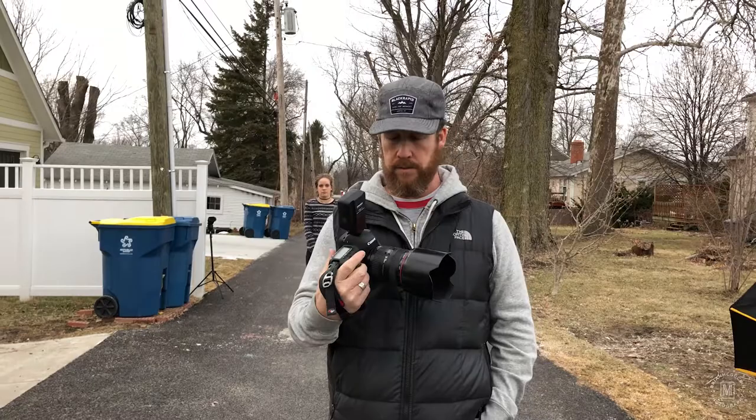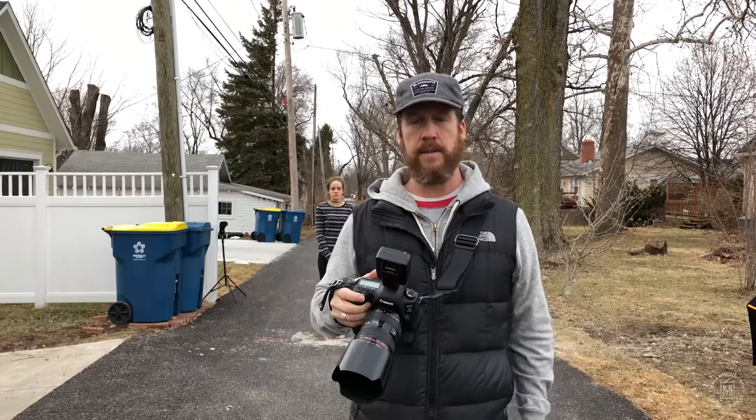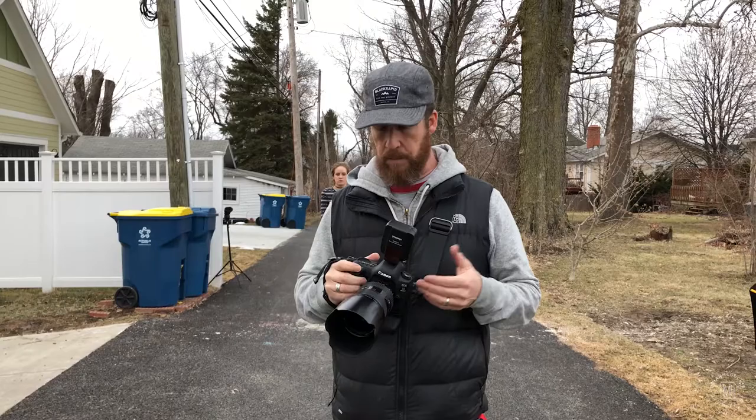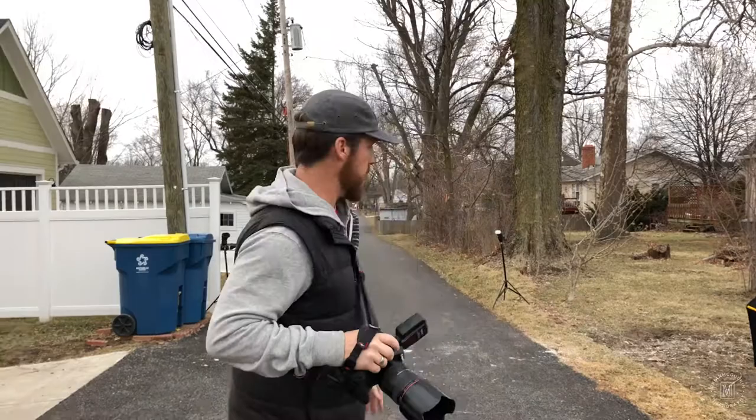So I want to show you really quick just kind of how we did the actual shot. I have a Canon 5D Mark IV. The lens I used was my 24-70mm f/2.8. I do have a Youngnuo trigger on here that will trigger the three lights to go off. I don't remember honestly what the flash settings were at the time, but my ISO was 500, my shutter speed was 1/125th of a second, and I shot it at f/8.0 for the aperture.